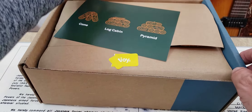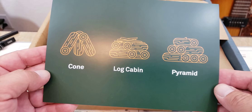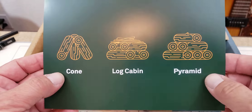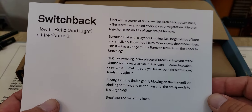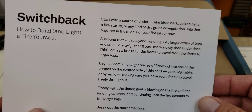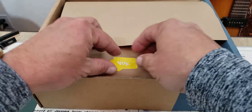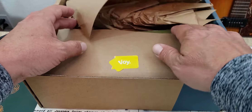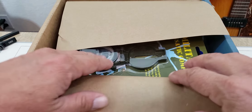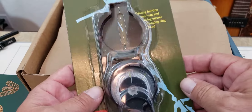Check it out — this one is called the Log Cabin. This looks like ways to stack your firewood and start a fire, which might have something to do with the matches. So this is the Switchback Kit from Bespoke Post. We've got the little 'Enjoy' sticker, a little mangled up there, but let's see what's inside the box. Okay, what is this — a Lensatic Compass?